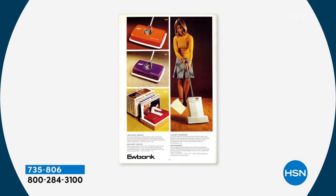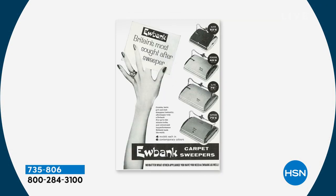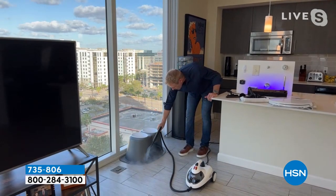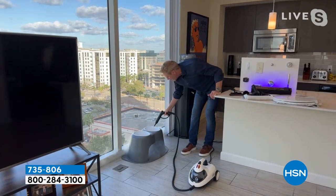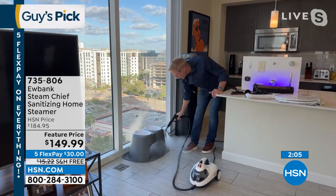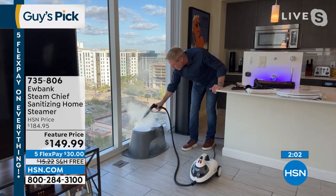We have a beautiful Labrador retriever — her name is Olive, she's beloved in our family. This is where she eats, where we keep her food and water. I can come in here and clean and sanitize not just the area around it — look at that — but the bowls themselves too.